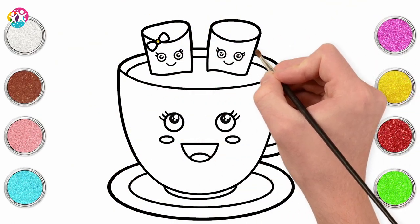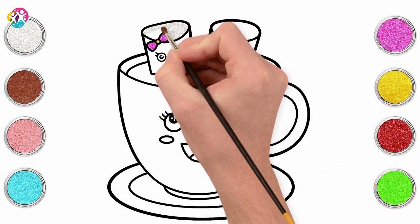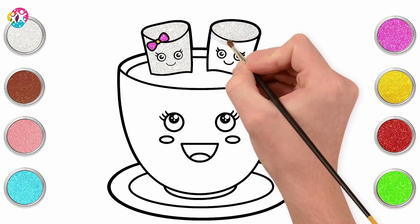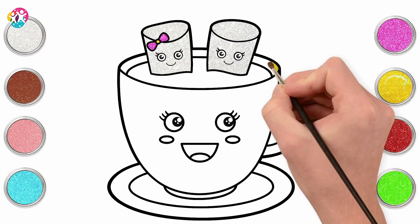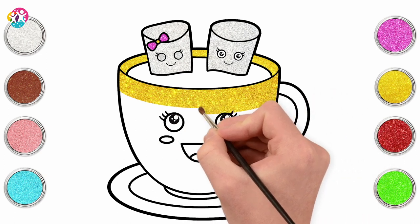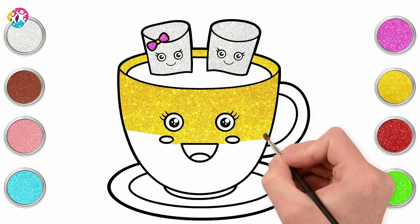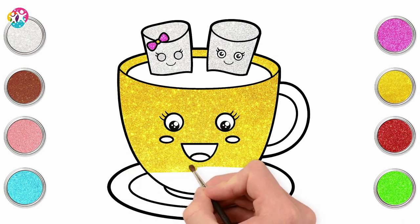Starting with the yellow and pink for our marshmallow bow. Then we're going for a silvery white colour to paint our marshmallows. Back to the yellow for the rim of our teacup and the main part too. Carefully painting around the eyes, the cheeks, and the mouth. Side to side. Use a small paintbrush head so that you don't go over the black lines.